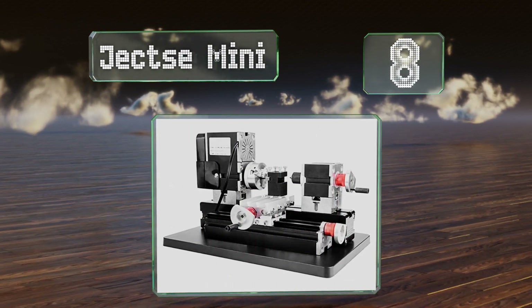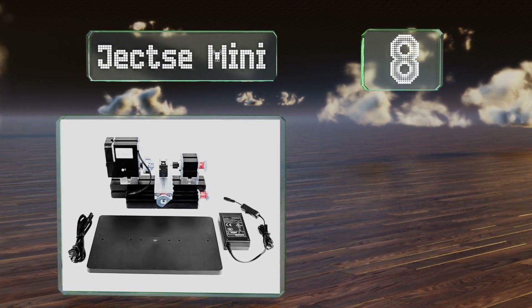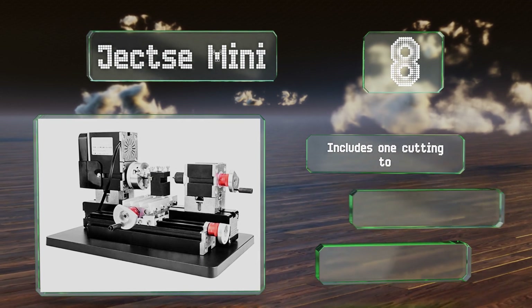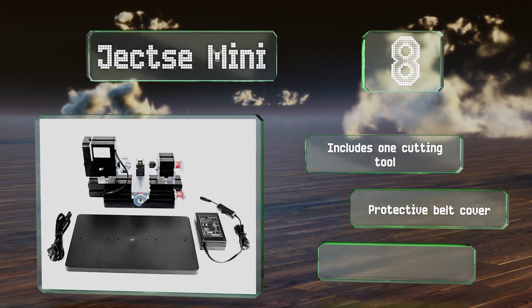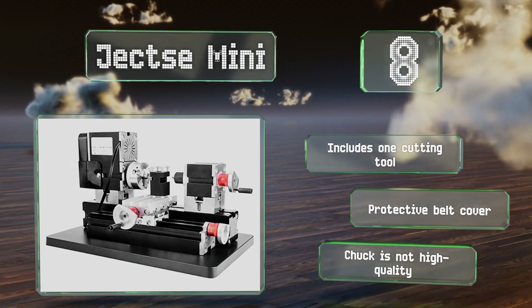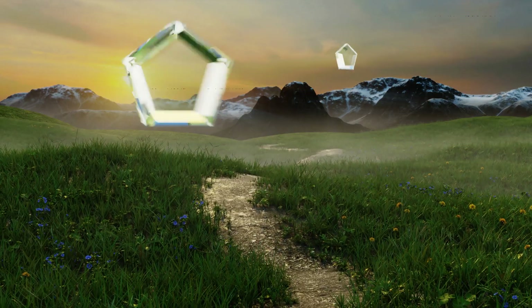At number eight, the Jexi Mini is a benchtop model suitable for learning on, measuring just under 14 by 11 inches and weighing around 10 pounds. It's not designed for very hard materials but works well with soft, non-ferrous, and precious metals. It includes one cutting tool and a protective belt cover; however, the chuck is not high quality.